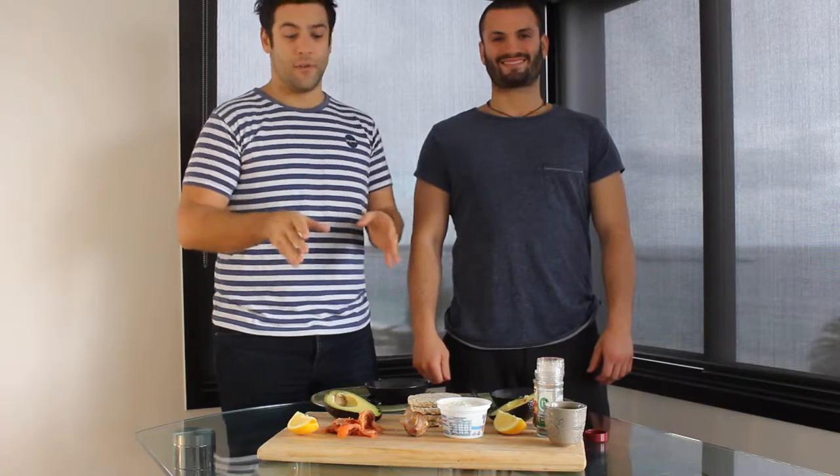Hi, I'm Julian and I'm Paul and we're from My Online Meal Planner. Today we're going to do a 30-second meal challenge from My Online Meal Planner to show you guys just how quick and easy and nutritious the meals can be.